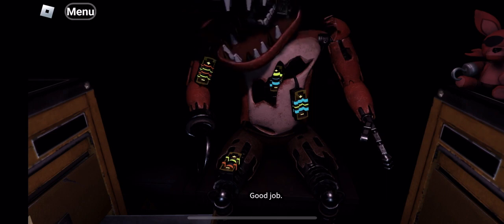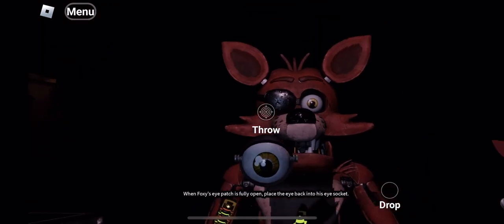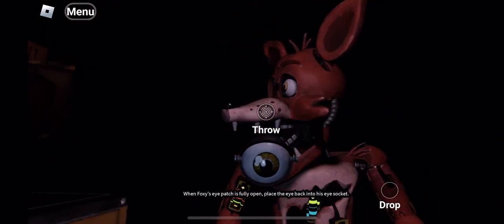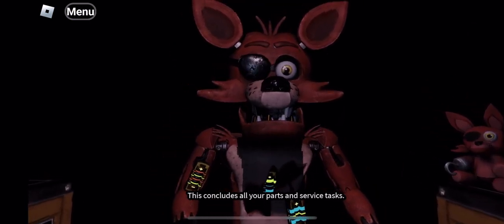Good job. Retrieve Foxy's eye from drawer number 3. When Foxy's eye patch is fully open, place the eye back into his eye socket. Well done. This concludes all your parts and service tasks. Pirate Cove can now be reopened.